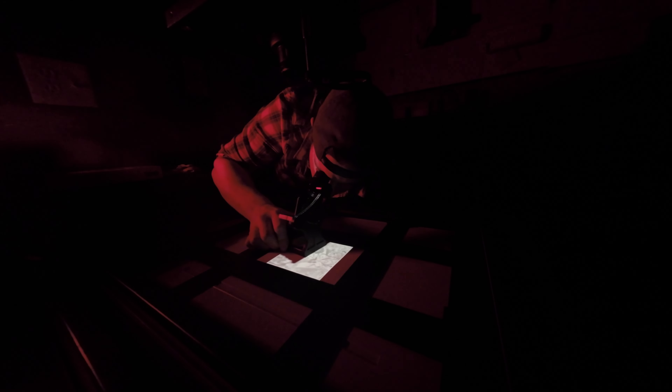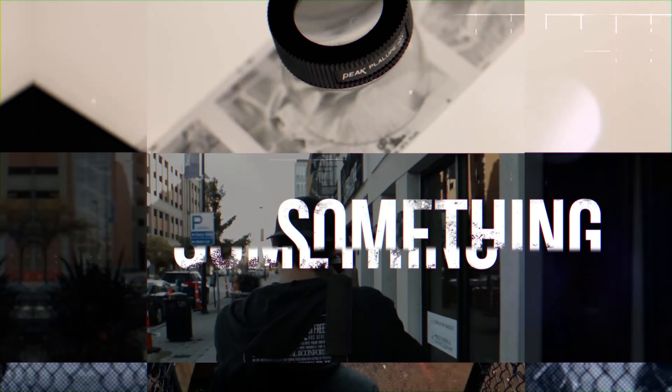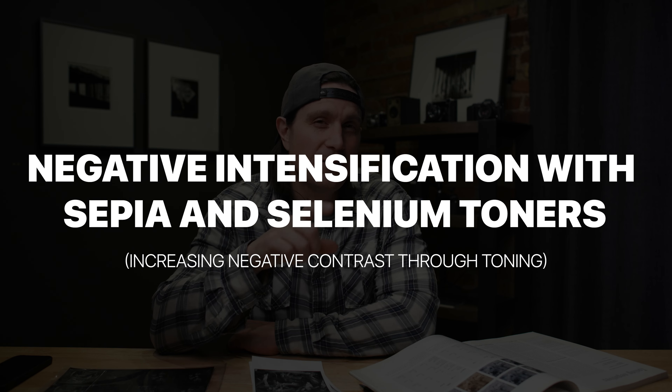I just finished a little experiment in my darkroom. I've always read about using selenium to intensify and increase contrast in negatives, but it turns out you can also use sepia toning to get even greater contrast. I got some of this information from the Photographer's Toning Book by Tim Rudman. I tested selenium toner and thiocarbamide (sepia toner), and in this video I'm going to share the results and comparisons.